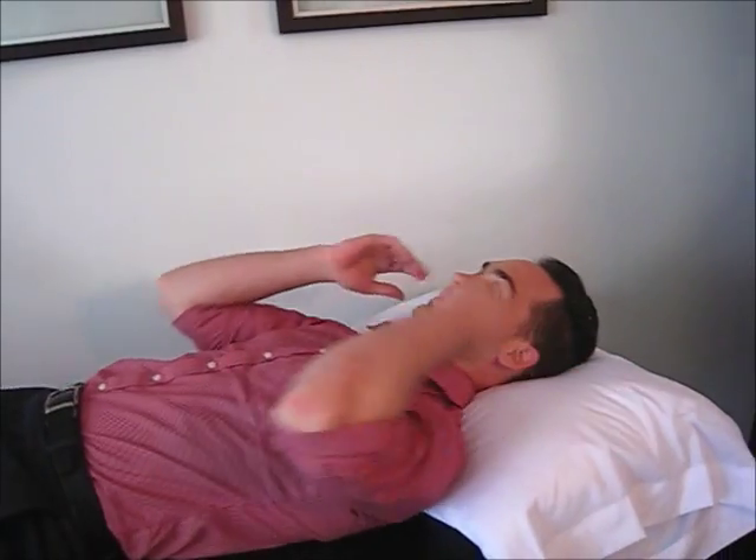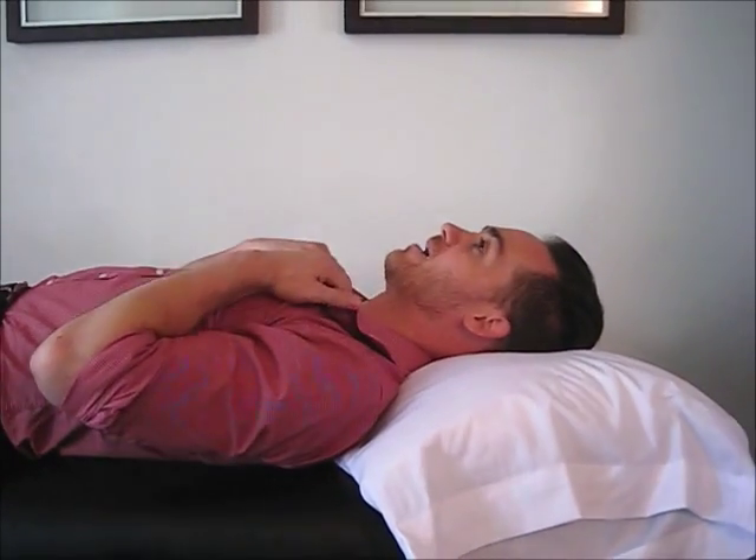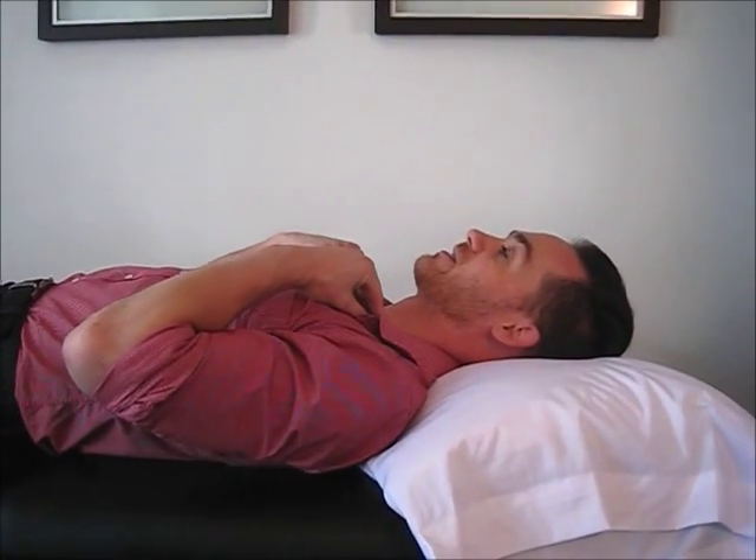I'm going to get you to start this the first time you ever try it lying down on your bed, couch, ground, whatever is nearby. As I do my double chin like that, I'm just going to double-check that I'm not activating the non-stabilizing muscles of my neck.